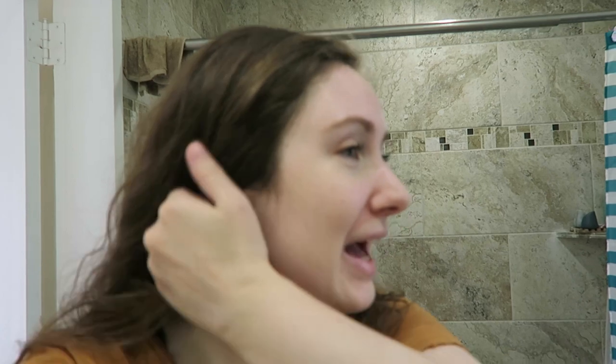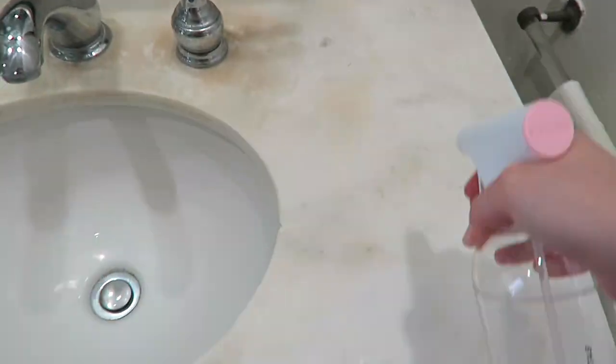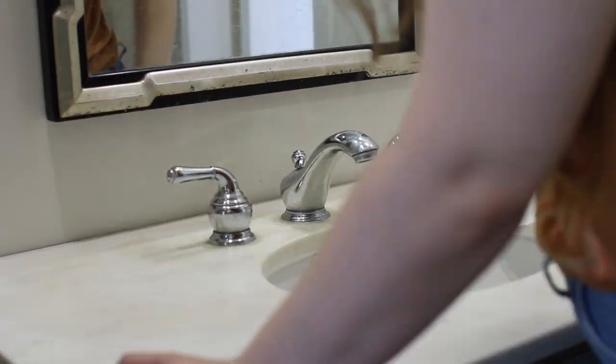Now I'm just going to do a quick wipe down on my bathroom countertop and see how that works. I am all for using a reusable towel rather than paper towels to clean, but you do you. I just feel like regular towels are superior — they absorb more. All of the paper towels do essentially the same thing; they eventually get a hole but that happens with conventional paper towels too. I'd say they're pretty average compared to regular conventional paper towels.